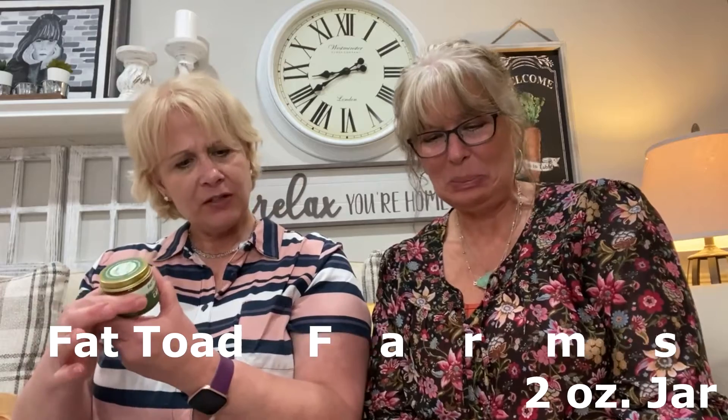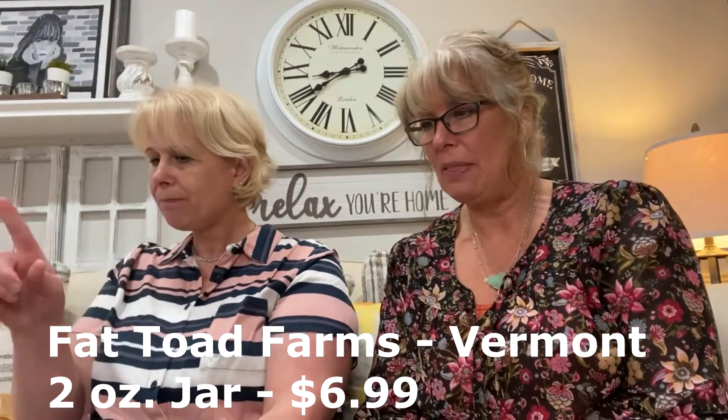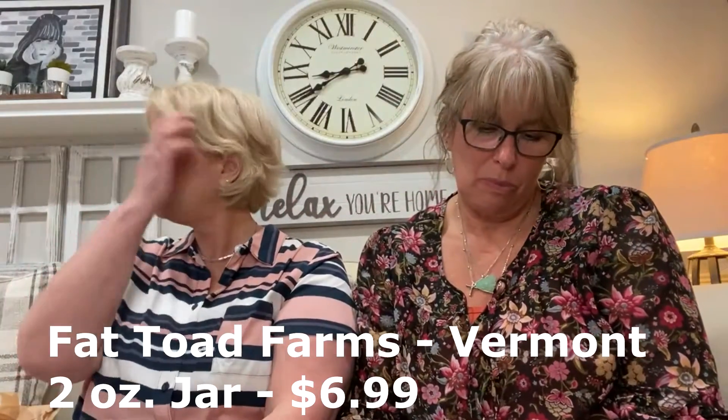Oh, Fat Toad Farm traditional goat's milk caramel! Velvety goat's milk caramel sauce combines creamy caramel richness with a subtle tang of goat's milk to create an utterly unique, not-too-sweet dessert sauce. Nothing but goat's milk, pure cane sugar, and baking soda. I like caramel but I'm not a goat milk fan. It's good for popcorn, and it says it's good on ice cream, baked brie, apple slices, Greek yogurt, and pancakes.